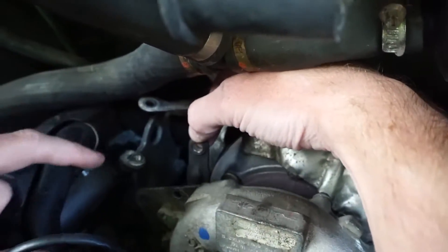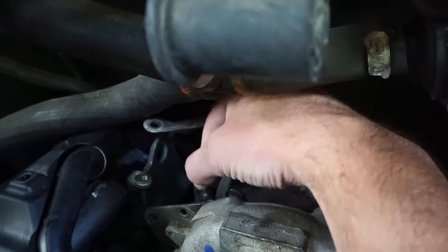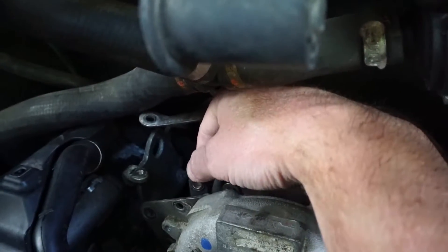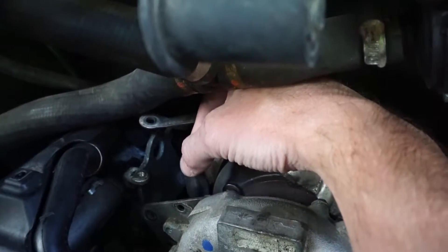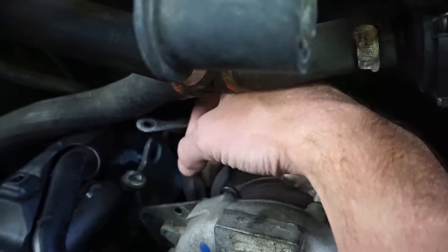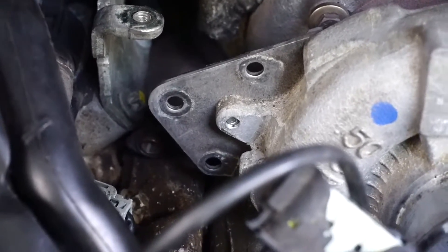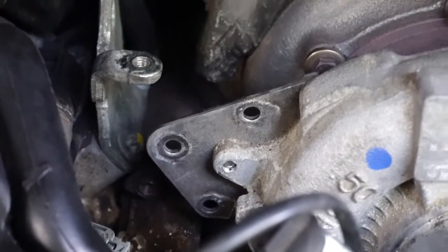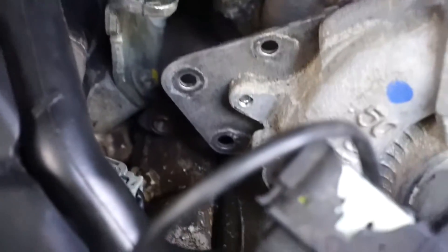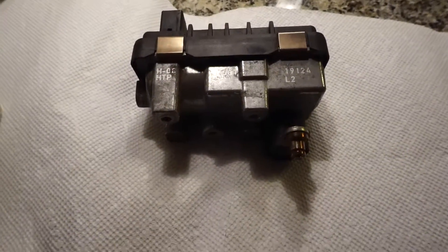Now with the actuator out, make sure that the actuator rod travels freely up and down without any resistance. I'm also probably going to apply a little bit of lubricant on the bottom and the top — some high temp, anything of your choice. Earlier I mentioned there are four bolts to remove, but you can see the one that's threaded there in the middle on the right — you only need to remove those outer three. So just make sure you put that bolt back in.